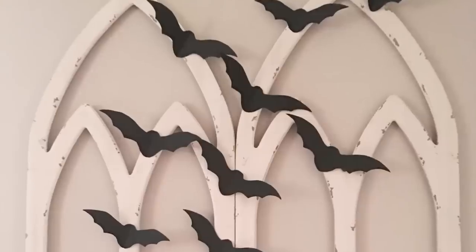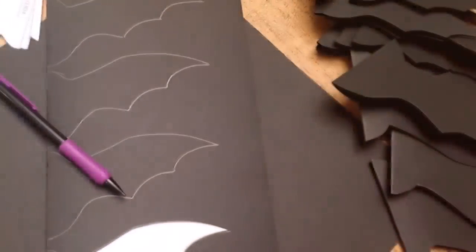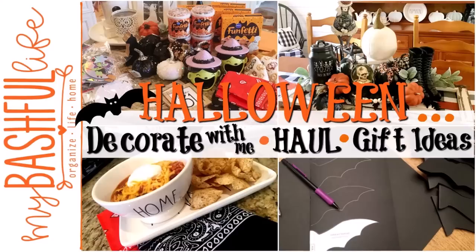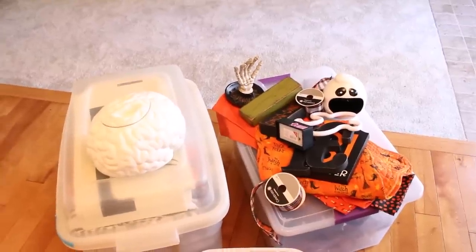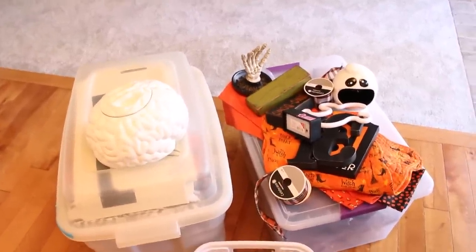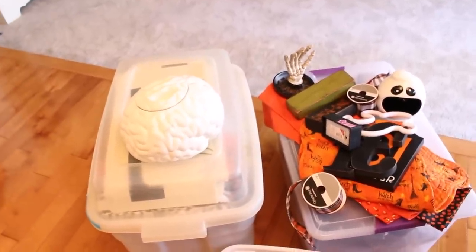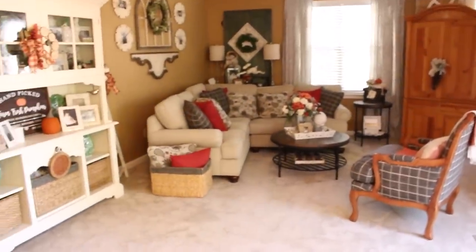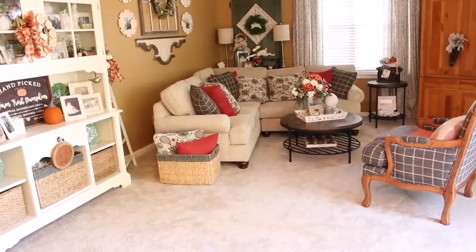Hey everybody, it's Mickey and in today's video we are decorating for Halloween. I have a Target dollar spot haul, some really great gift ideas, and a Saturday recipe. I put out new videos every week about all things home. I have begun getting the Halloween boxes up from the basement. I'm going to decorate a little differently this year, keeping most of the decorations in the front hall, living room, and dining room, because we are trying to squeeze in some painting before the big holiday season.